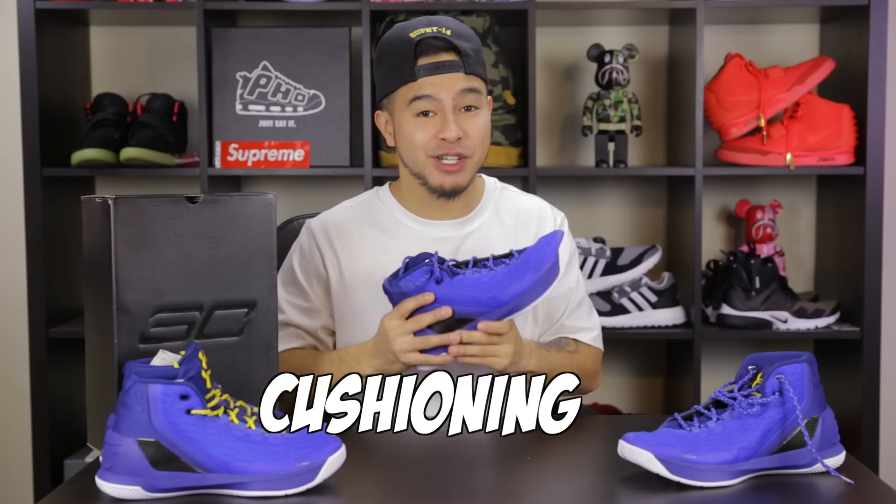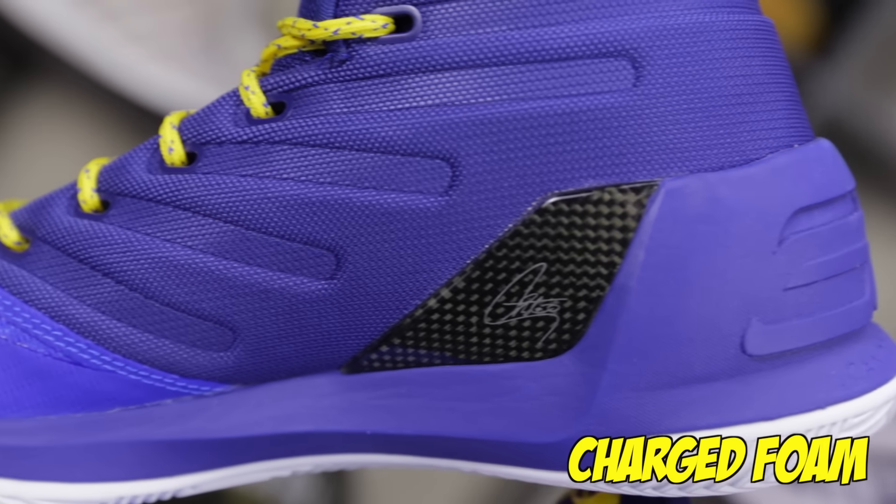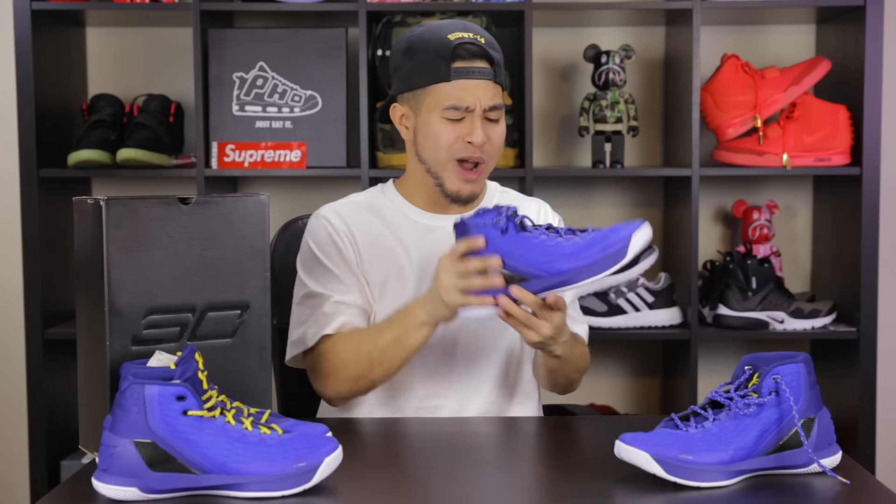First things first, we gotta start off with the cushioning. As far as the cushioning goes in these Curry 3s, we got a Charged Foam. It seems like Curry really likes the Charged Foam because this is a returning technology from the Curry 2s. From what I've been reading, it seems like it's kind of similar to what a Zoom Air technology would be from Nike. It's supposed to take the impact from running and jumping and convert that into a really responsive burst for your quick first step and when you're moving in different directions.